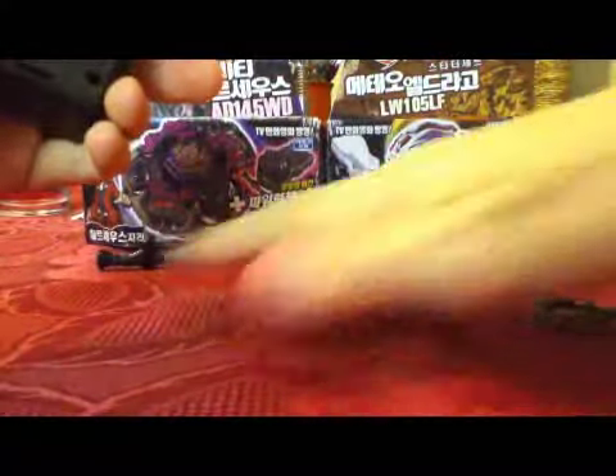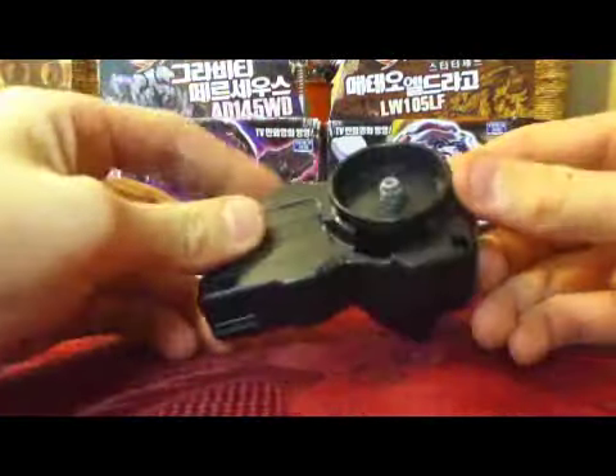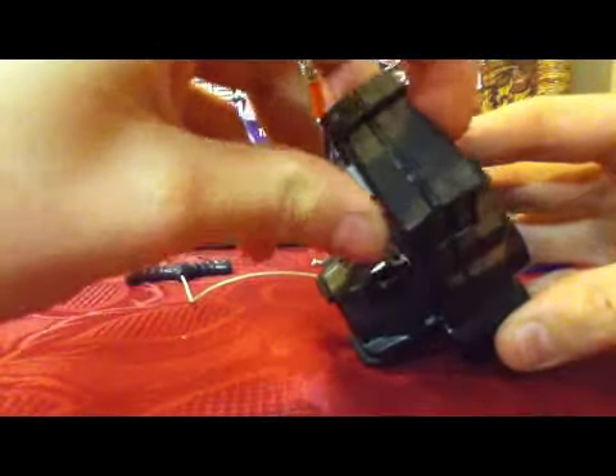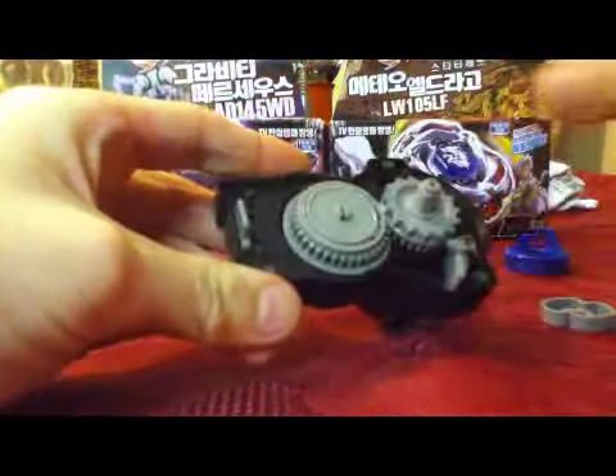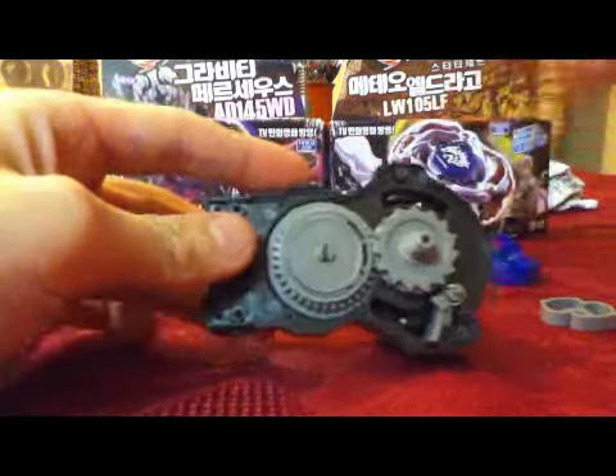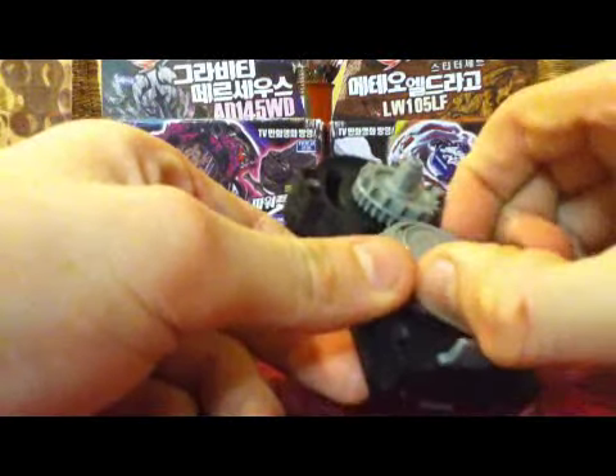Just push all those bits back there. Once you've got that, just make sure that's popped down or else it won't fall everywhere. And you take that off easily enough and get the inside.